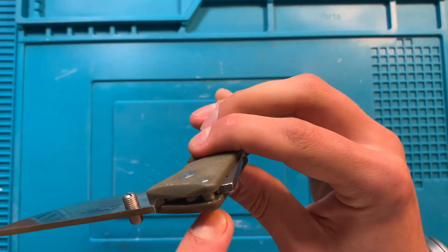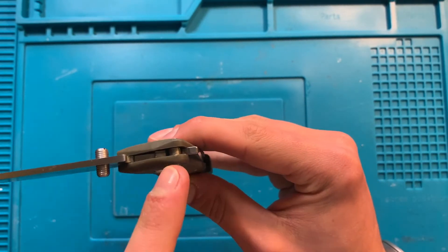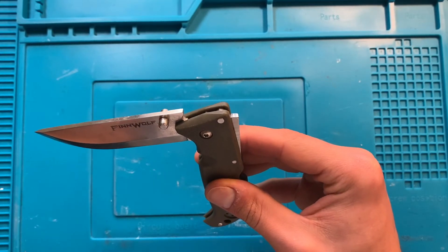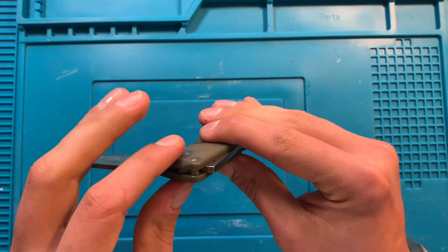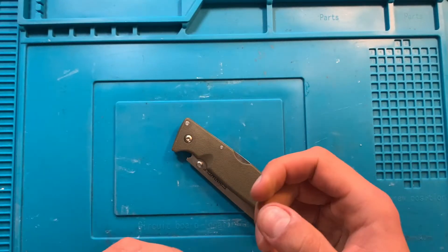...this locks the blade open between the blade, the pivot, the lock bar, and the stop pin. The stop pin is just a little bit more robust than your average stop pin. This is Cold Steel — they do strong things. It's called the Triad because it's three points of contact instead of two.